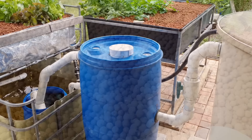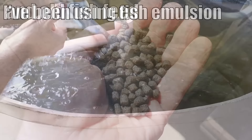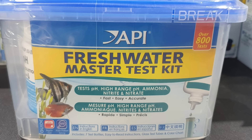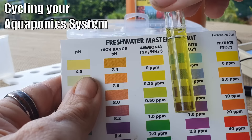Once you have all your components hooked together and the water flowing through the system, it's time to start thinking about cycling the system. As I mentioned before, that's about setting up the nitrogen cycle within the system. The easiest way to do that is to add an ammonia source to the fish tank and let it flow through so nitrifying bacteria can colonize the grow beds and start the process off. To do that, you're going to need a test kit that measures pH, ammonia, nitrite, and nitrate, so you can track the progress of your cycling process.